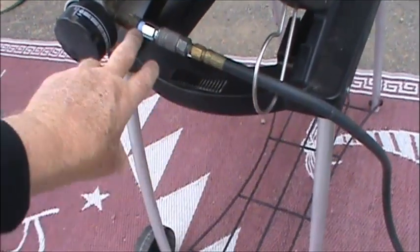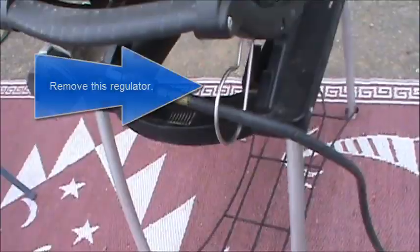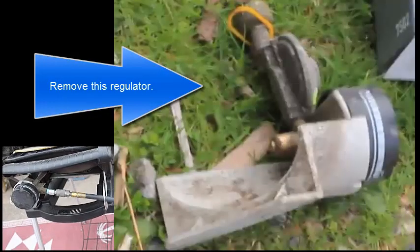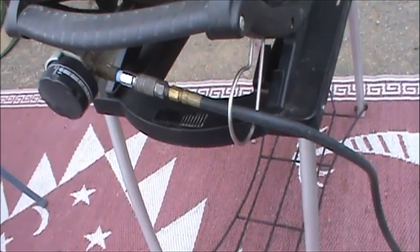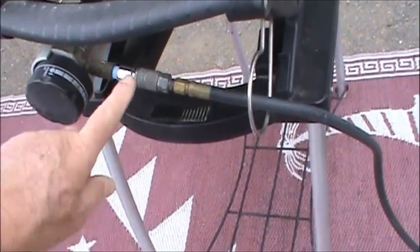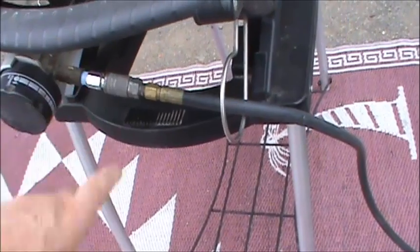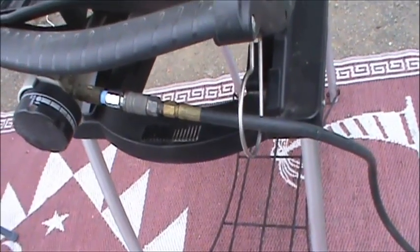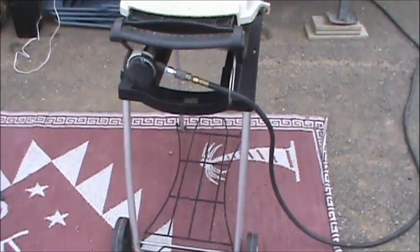Usually this has a bottle going up there with the regulator. But you don't need the regulator — your regulator is on the other end as I just showed you. So you take this regulator off and then just hook your hose in here, and it works great.